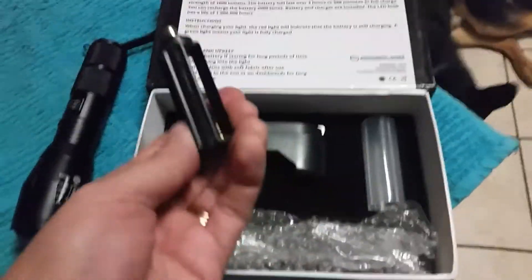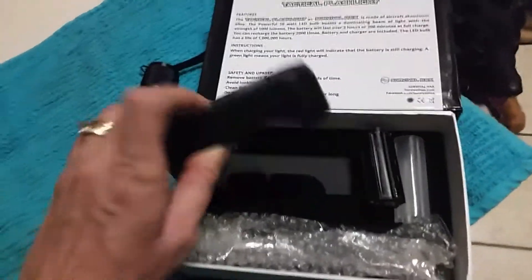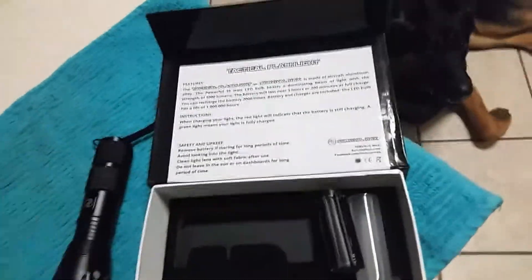You can also, if you wish, use three AAA batteries. It does come with an AC plug-in charger — very handy. They don't come with that in some companies, so this is nice.